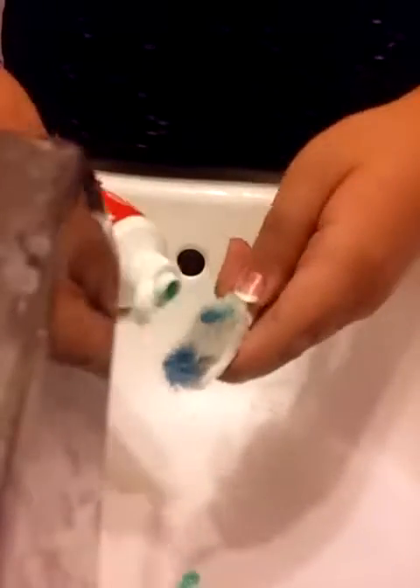If you run out of toothpaste on your toothbrush, you just put more on.